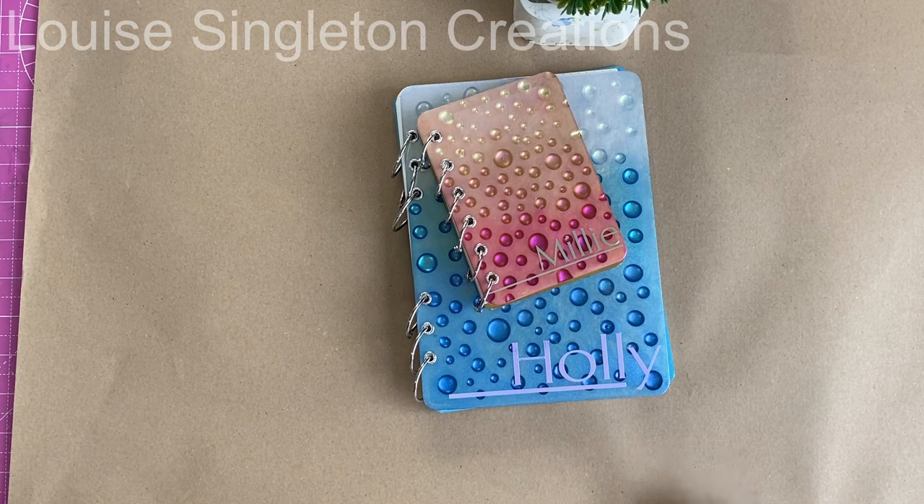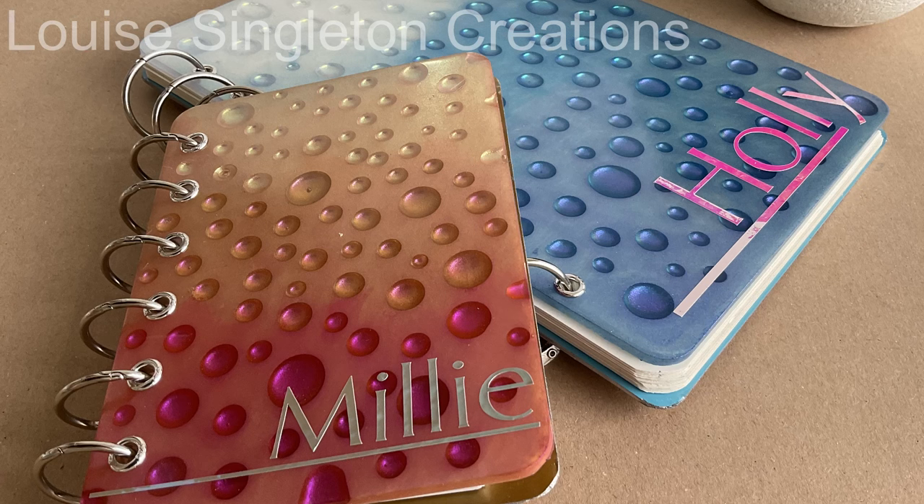So we've come to the end of the video. I hope you've been impressed by the Let's Resin UV lamps — they were really brilliant. I really hope it was useful to see how I made the notebooks. If you've enjoyed the video, please give it a thumbs up and I will see you again next week. Thank you for watching and bye for now.